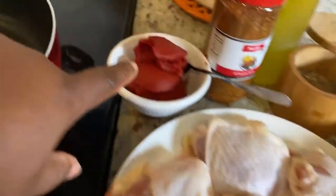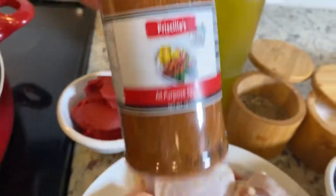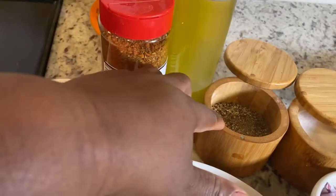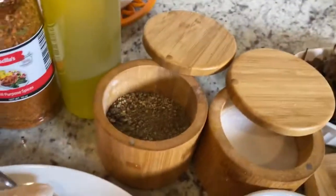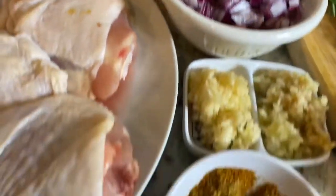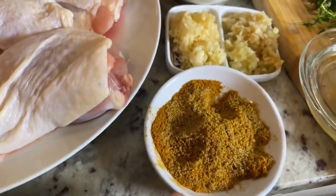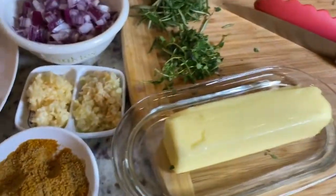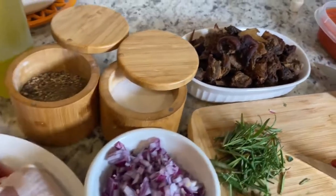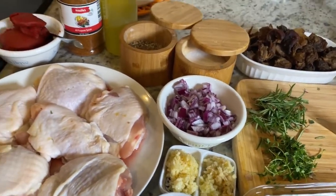This is chicken thighs, pre-washed. Tomato paste. Priscilla's all-purpose seasoning, all on my website. Extra virgin olive oil. Freshly cracked black pepper. I have kosher salt. Purple onions or red onions. Then I have garlic and ginger. I have my Priscilla's house seasoning right here. I have butter. Fresh herbs of choice today will be rosemary and thyme. The only thing I'm missing here will be water, and I will show you when I add it.